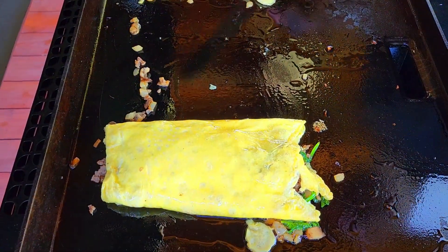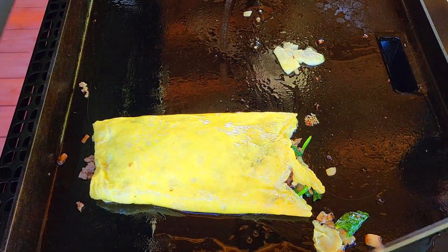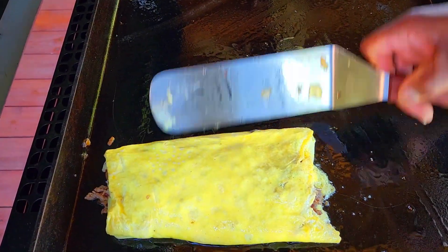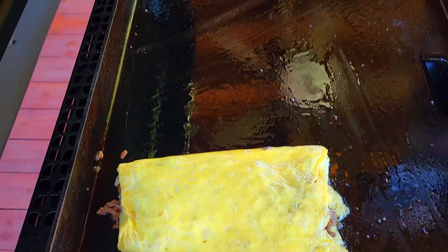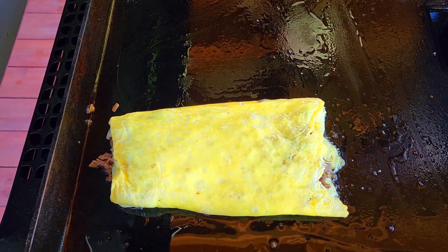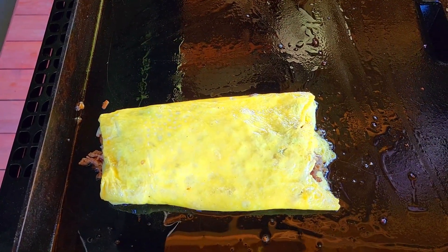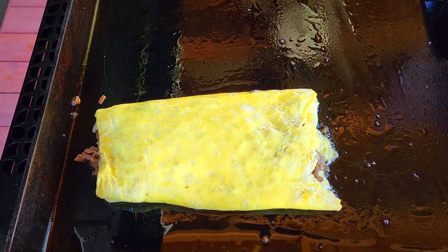I've got a problem — I usually overfill things like these. I'm going to try not to today. Let's see if we can get this thing folded. That's not too bad from my first order. We'll give that just a few more minutes to finish. I'm a fan of a wet omelet. I love the omelets I used to get in the military — nice and soft, creamy, moist. I hate restaurant omelets. They tend to be a little dry and fluffy. Not a fan.